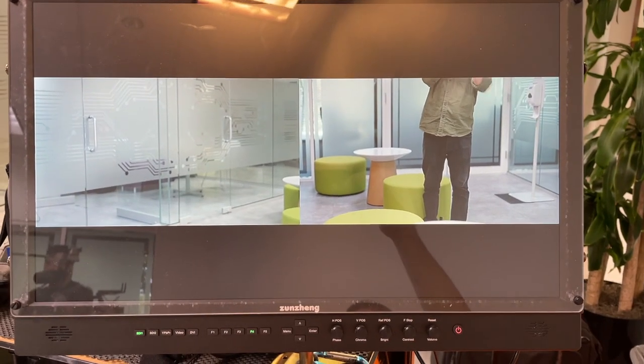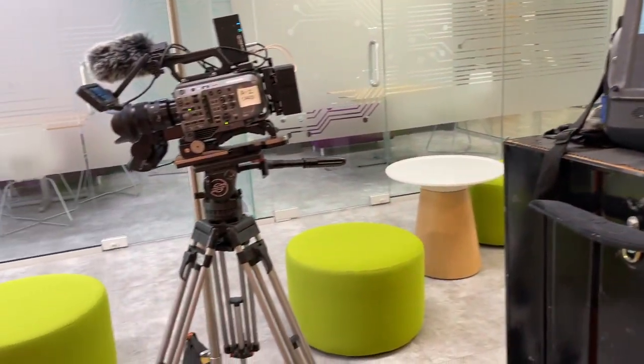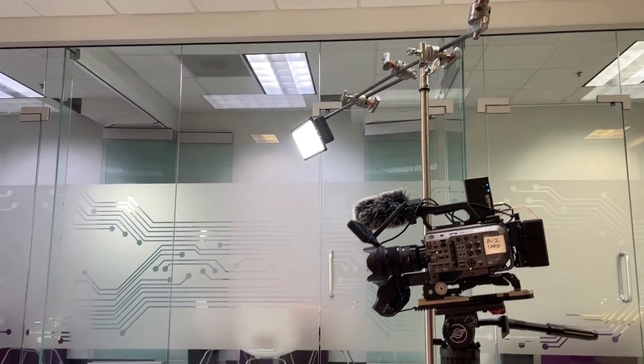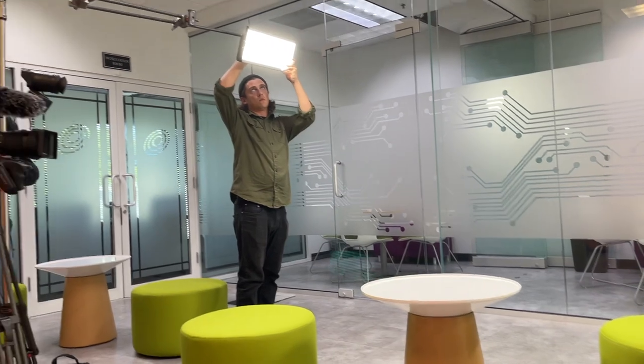Jumping back to real time, I have purchased some additional items. I don't want to make this a gear channel — my focus is more about what it's like surviving as an independent or freelancer in the media business. I will go through the new kits in an upcoming video as it applies to the next project.